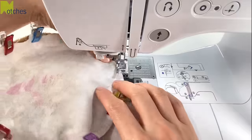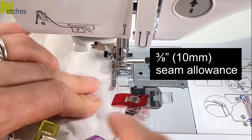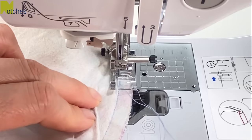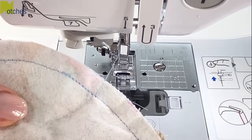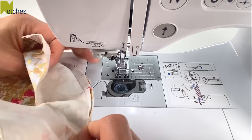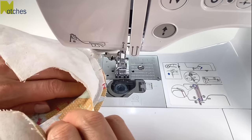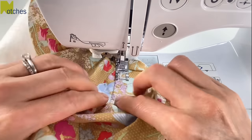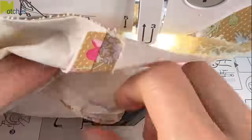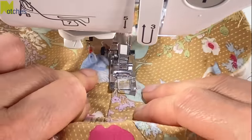Stitch the tops to the sides of the hat using a 3/8 of an inch or 10 millimeter seam allowance. There's no need to back tack, just overlap your stitching about an inch at the end. Starting from the center back, have all the seam allowances on one side towards the crown. Edge stitch about an eighth of an inch or three millimeters from the edge, back tacking at the start and finish. Repeat with the contrast fabric.